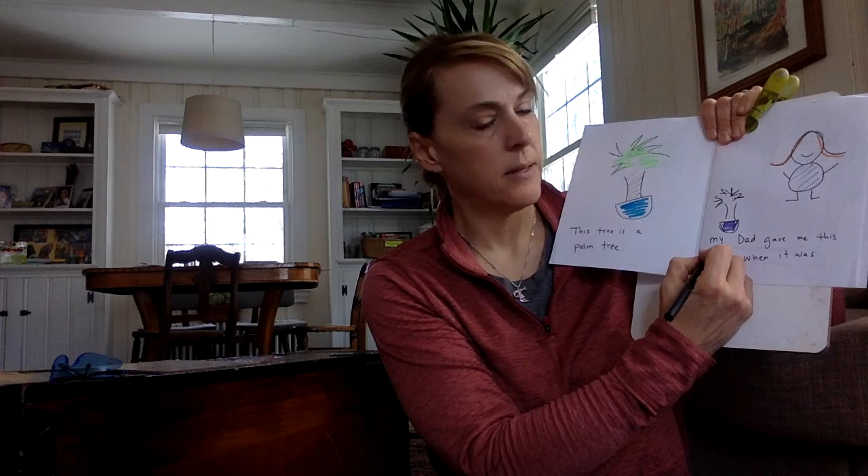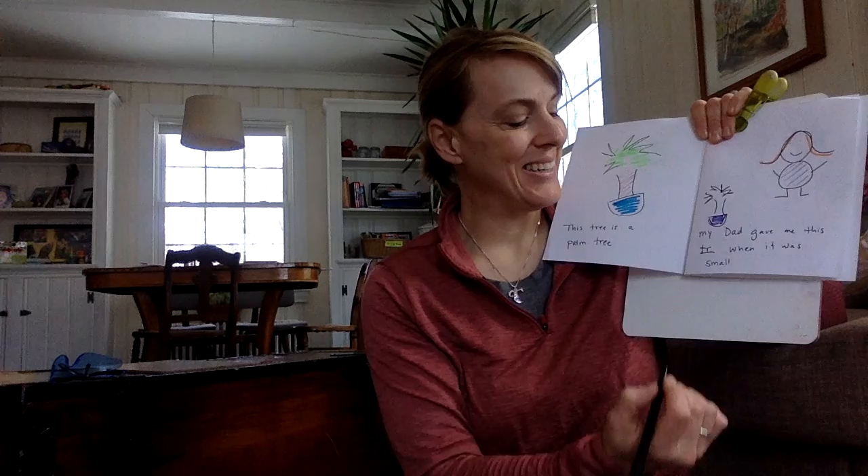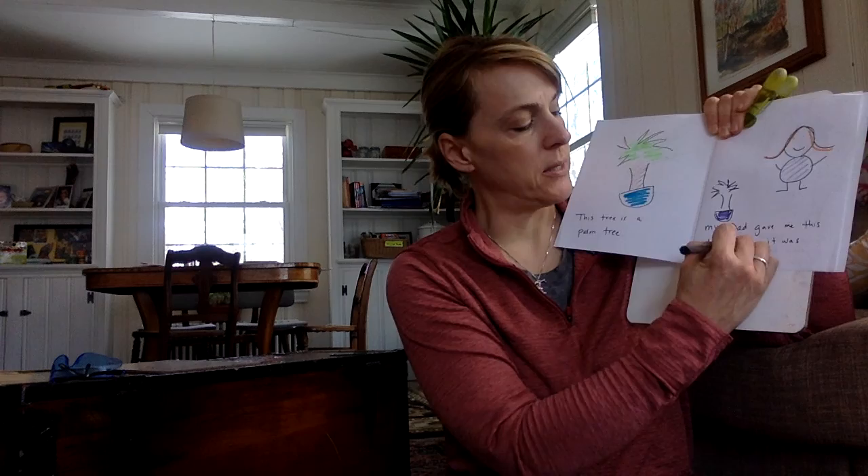Remember, I told you that it used to be small. Here's a picture of the tree when it was really small. It says: 'My dad gave me this tree.' Are you thinking T? Yep — and it actually has two E's. 'My dad gave me this tree when it was small.' And I drew a picture of myself. I'm big, and the tree is small.